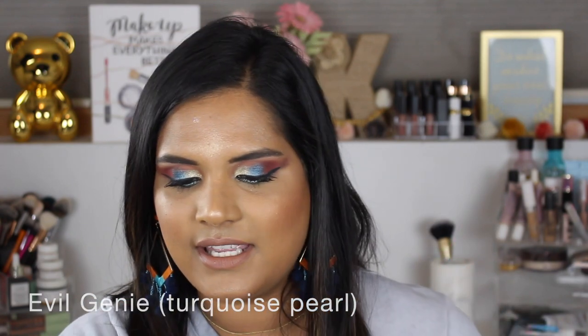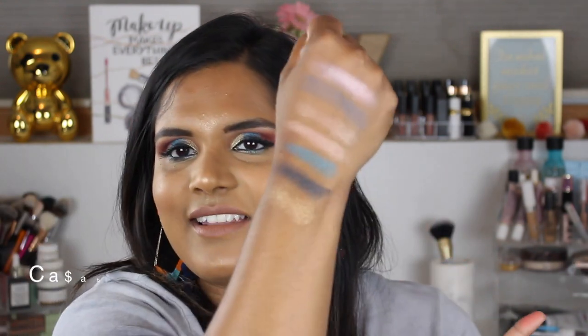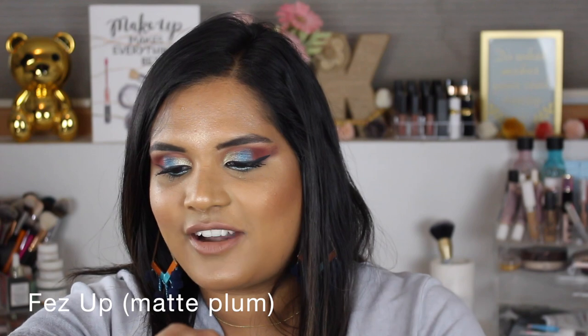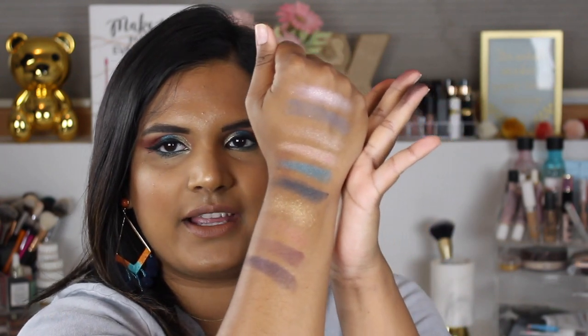Here are the next four shades — this blue is the one I used on the middle of my lid. Here are the swatches of the next row. This shade kind of reminds me of a Pat McGrath eyeshadow with that flaky special finish. This peach color is the one I used in my crease first, and then there's this beautiful brown-plummy color. I'm kind of surprised they're not swatching as well given how pigmented they were on my eyes.